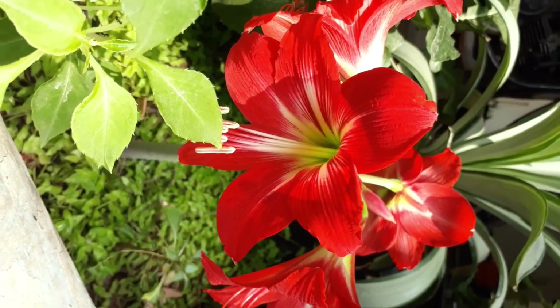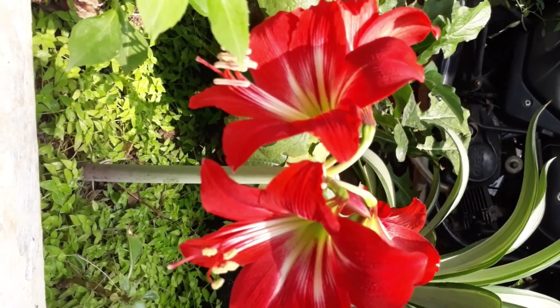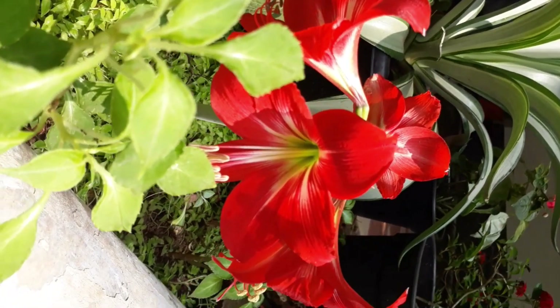Hello guys. Amaryllis is a Barbaros Lily. This plant is called Barbaros Lily. The first name of this is April Lily — this is April May.